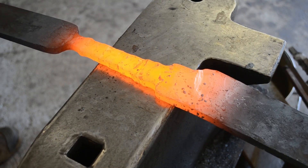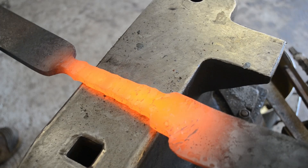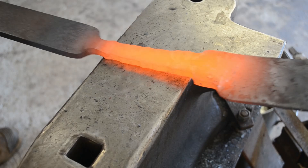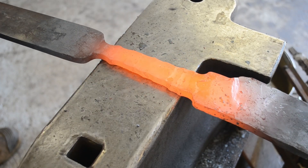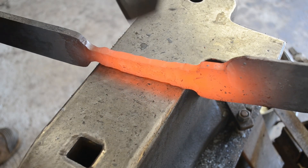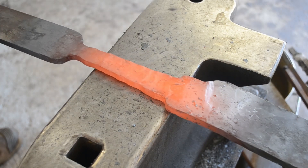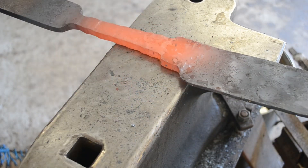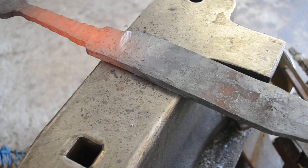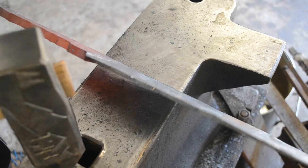Now that the press has done its job, we can forge in the marks it's left behind and we have a pretty much finished tang. I'm going to spend a couple of heats refining it after we cut it off the bar. While it's still attached to the bar — while we have the most control over it, because no set of tongs is going to be as secure as having it connected to the bar — we're going to use this opportunity to finally finish the blade and make sure it's all forged to final shape, so that all we have to do once it's cut off is refine the tang, straighten it, and it'll be done.